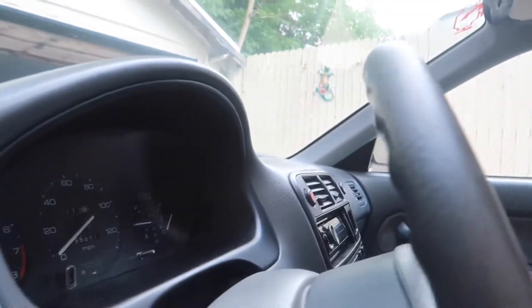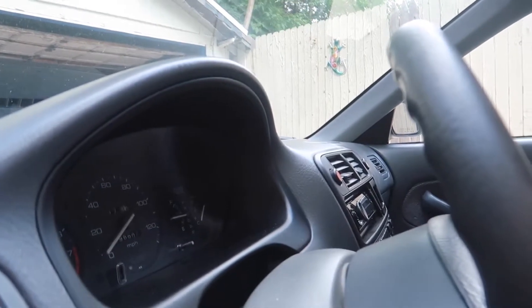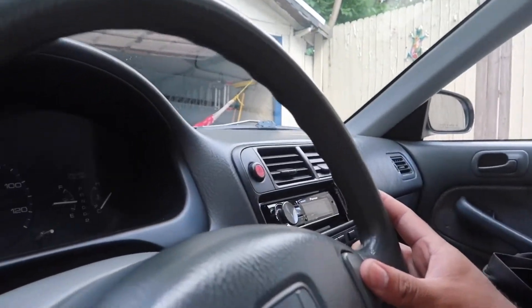Hey guys, how's everyone doing today? So for the longest time my car hasn't had a horn — let me show you real quick. I guess I took it apart. I found out that the horn got rusted and it's just terrible, I'll show you when I do it.